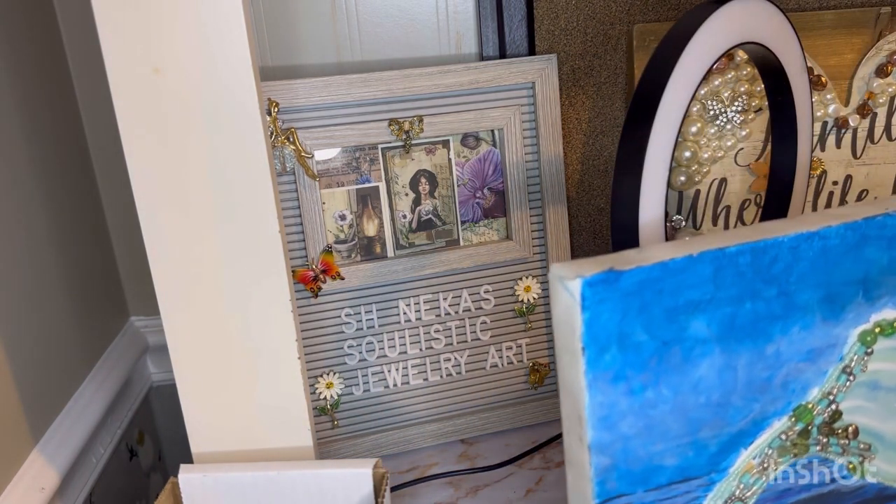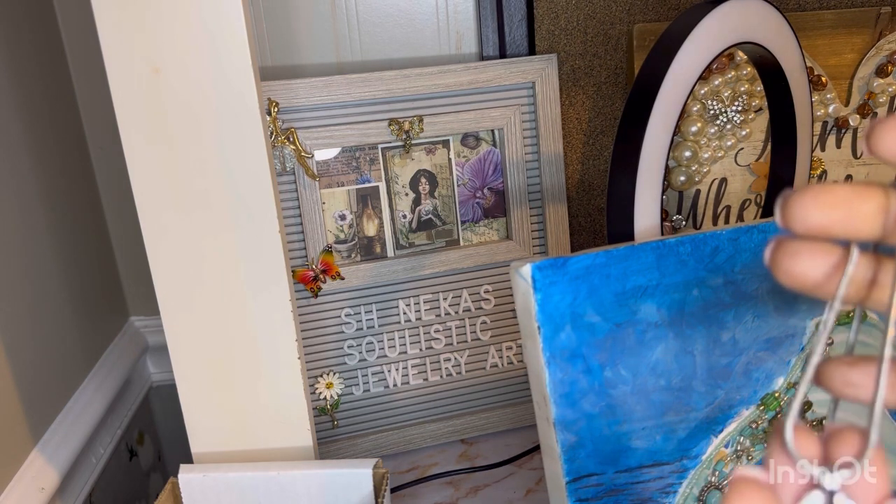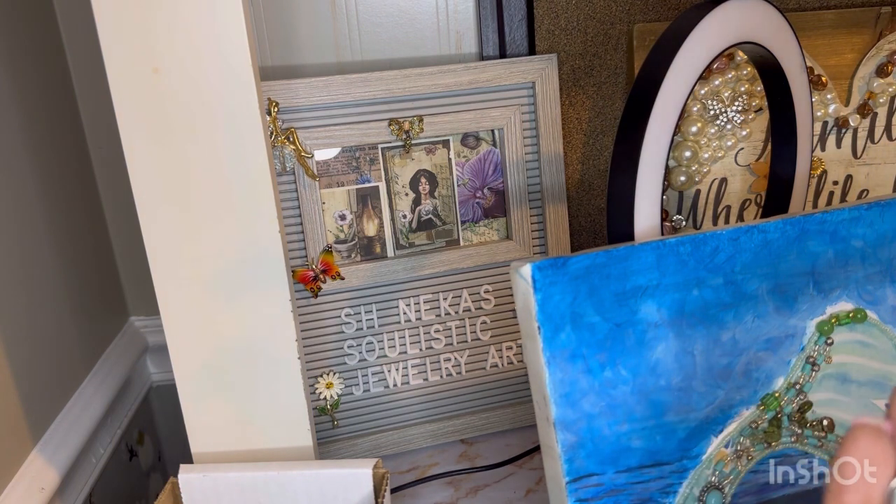I'm getting ready for my sister-in-law's event. This is one of my favorite necklaces — the Ginger Snap necklace. I have not even been wearing it. I used to wear this all the time; I think I came home one day and took it off and stuck it behind my picture because I almost had company. But yeah, this is one of my favorite necklaces.